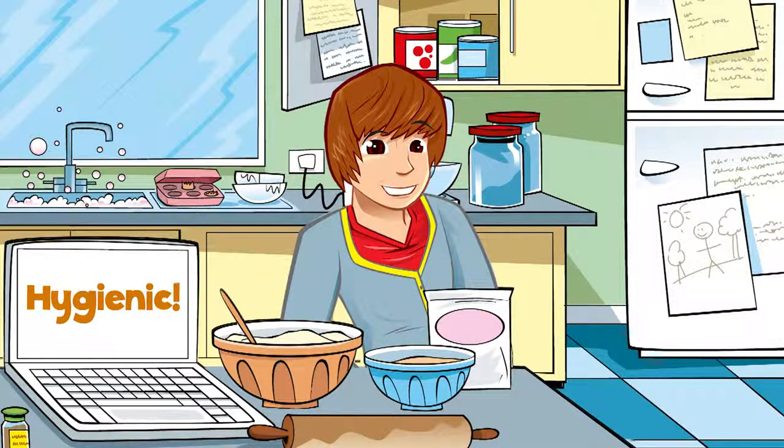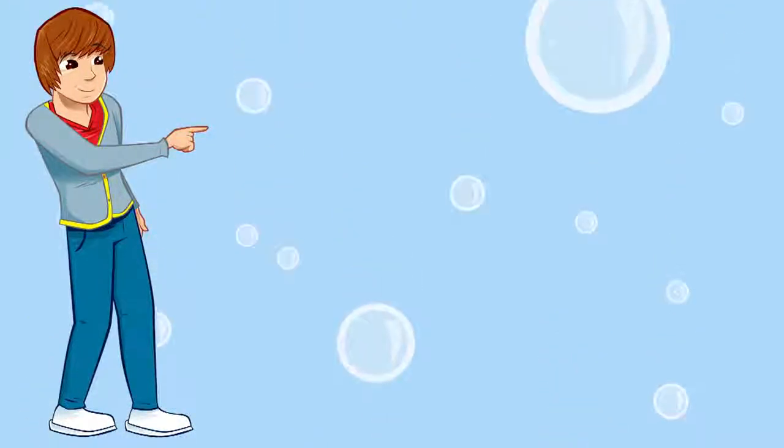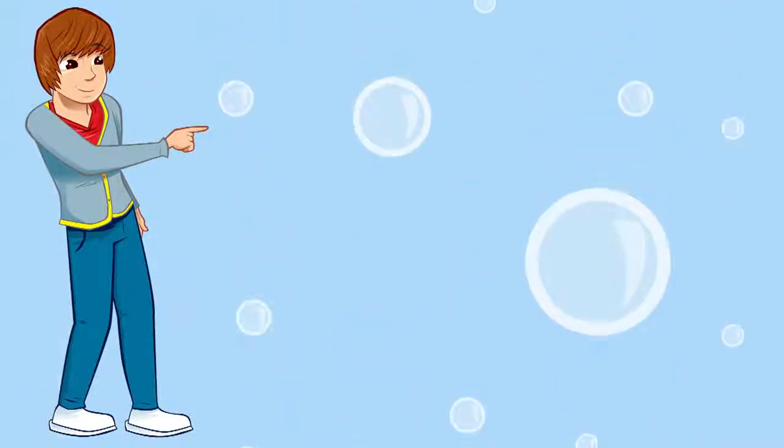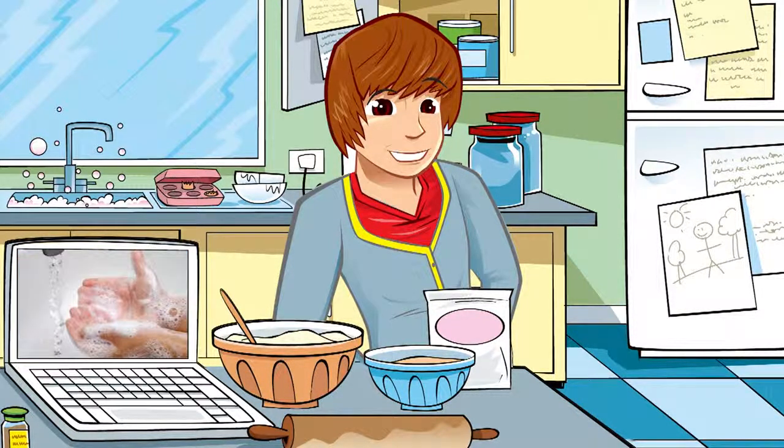Let's start with hygiene. No one wants germs in their food! With lots of warm soapy water, before you begin cooking, make sure everything — that's all the surfaces and equipment you're going to use — are clean and dry. And don't forget to give your hands a good wash too.